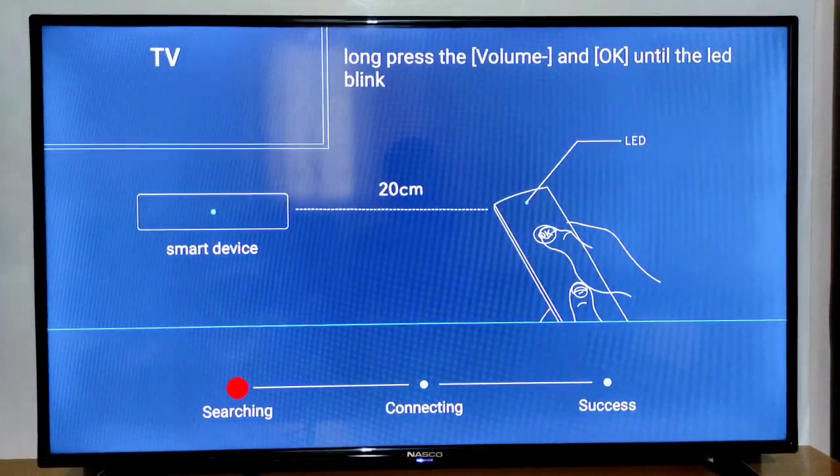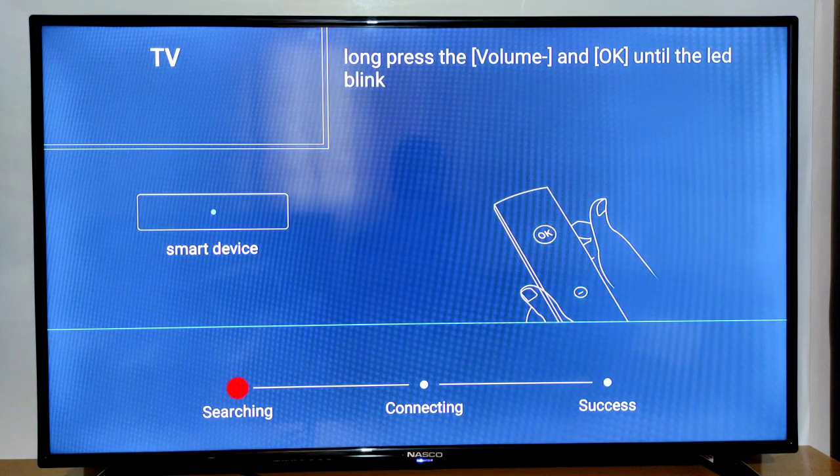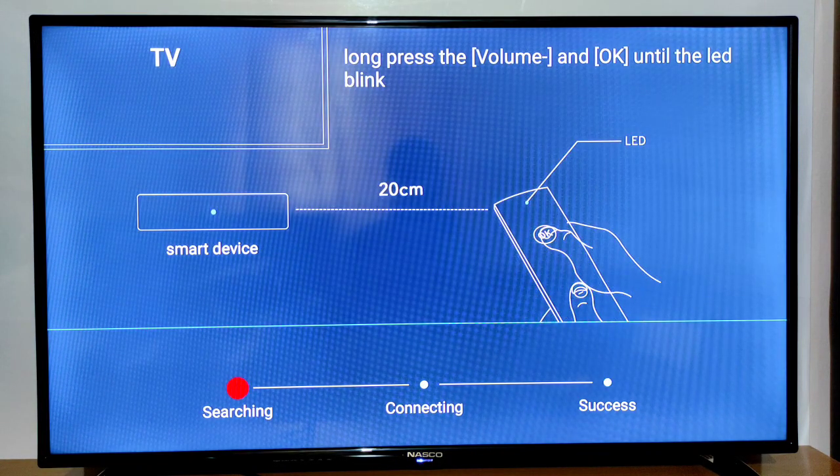It's going to take a little time to boot up since you just wiped the TV box. Give it a little time, just as if you just got it new. My TV box has finished booting up and it's coming on just as if it were brand new.